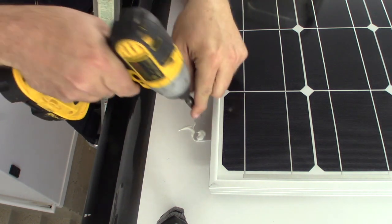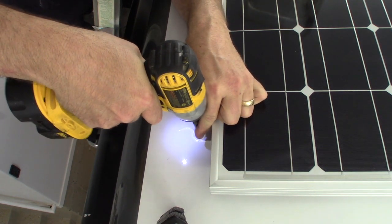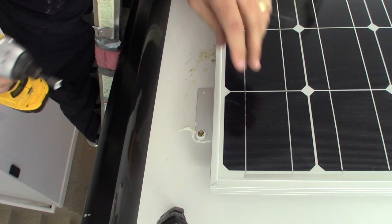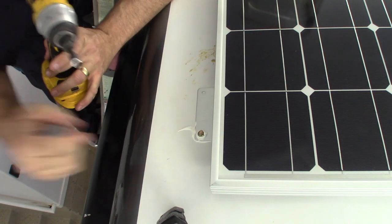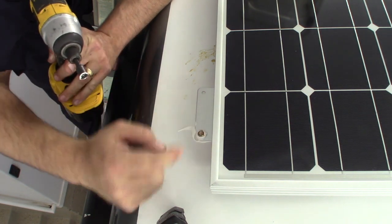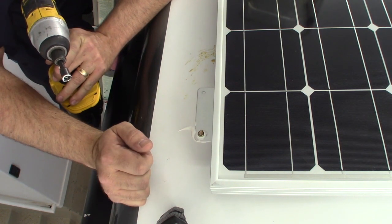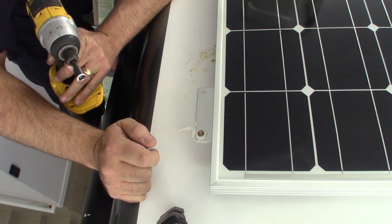That's a little more sealant than I wanted — not a great example — but I run it down until it's snug and that's it. You'll notice the sealant kind of went around the screw, went down the threads, and it's sealed underneath. This thing is not going to leak. You could put more sealant on top but it just makes a mess. I'm going to be happy with this and I'll go through and do the rest.